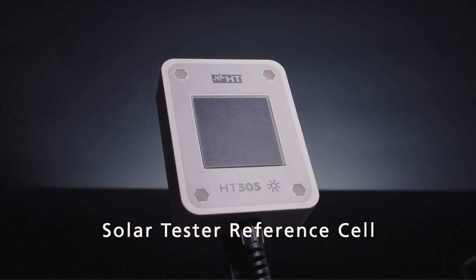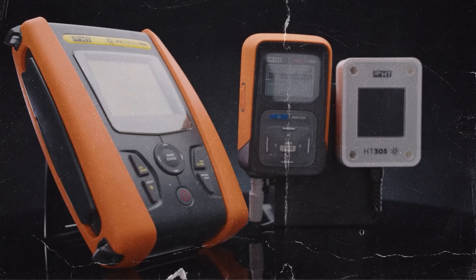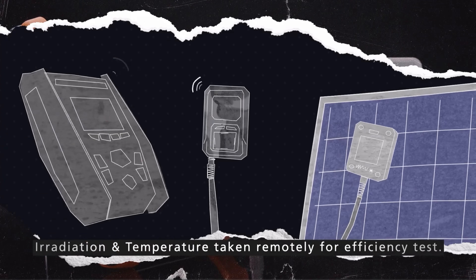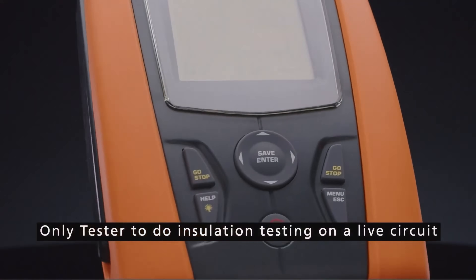It provides accurate measurements of voltage, current, and insulation resistance. This kit helps identify potential issues early, preventing costly repairs and downtime. It's a vital tool for ensuring the longevity and efficiency of solar energy systems, and includes all necessary leads and probes for a complete testing solution.